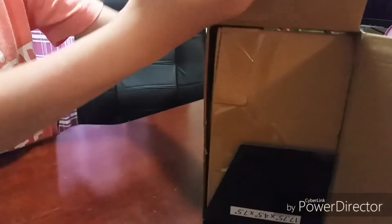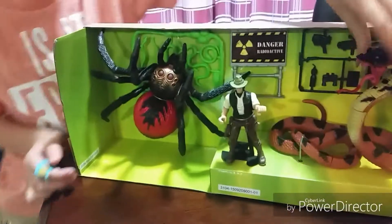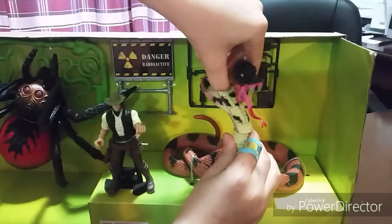See what's inside. Well, we already know what's inside. Pull it out. Whoa. Cobra. And it's going to turn around. So let's get these toys out.